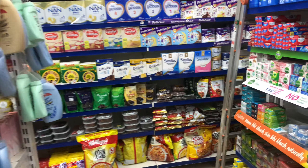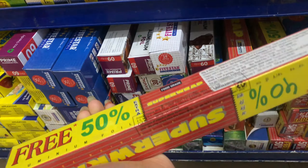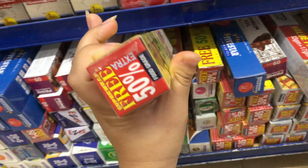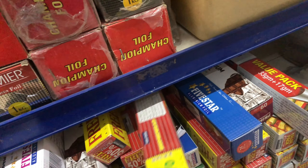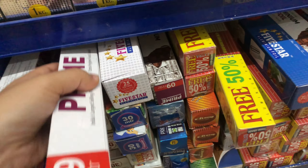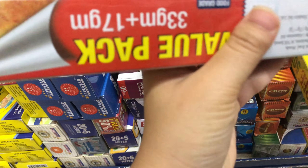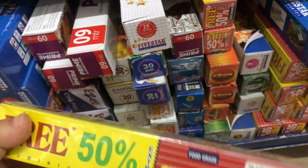I need an aluminum foil for bleaching my hair. I think I got it. I will take just the small one because I will use it only once. How much is this? I am searching for the cheapest one because I want to use it later. I am going to go with this one — it's 69 rupees. Got it.